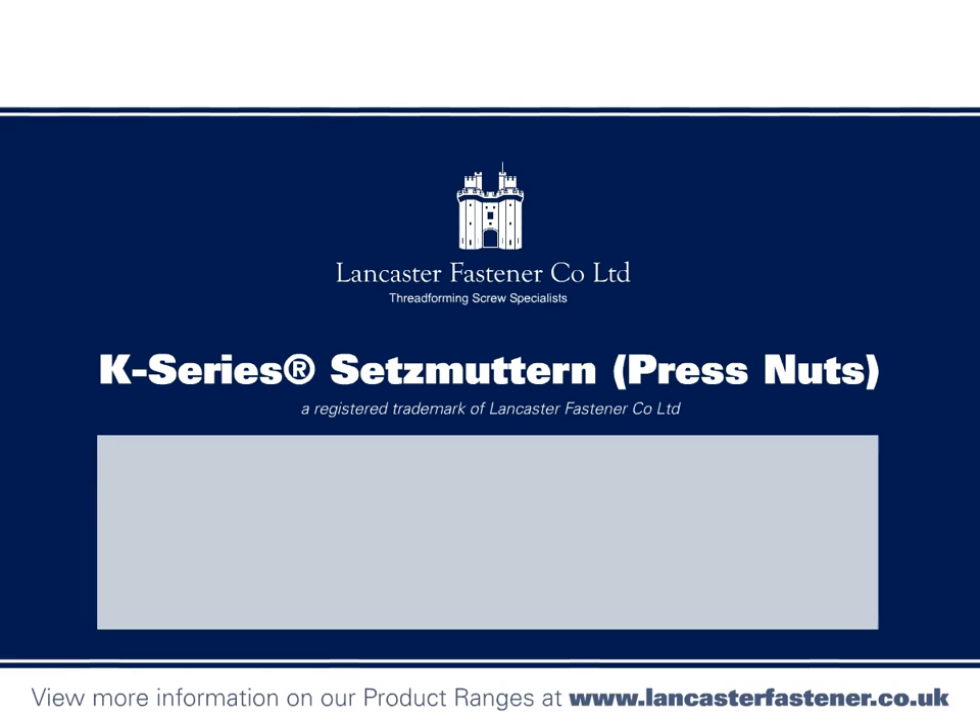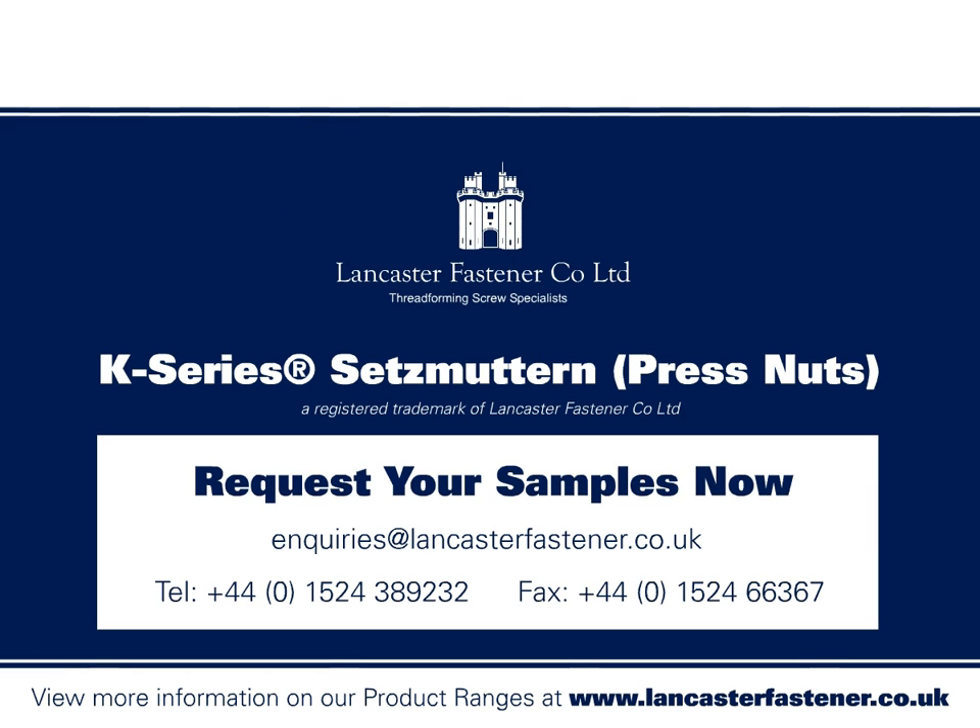To find out more about K-Series Setzmuttern, visit our website at lancasterfastener.co.uk or request samples from our sales team.